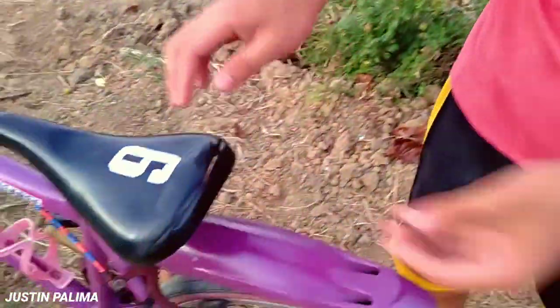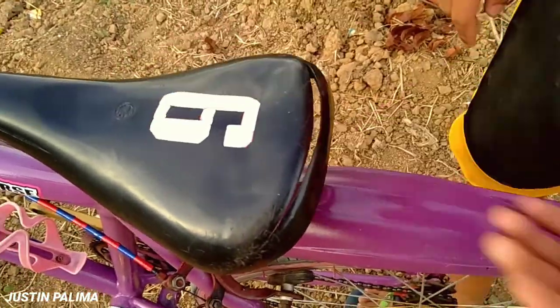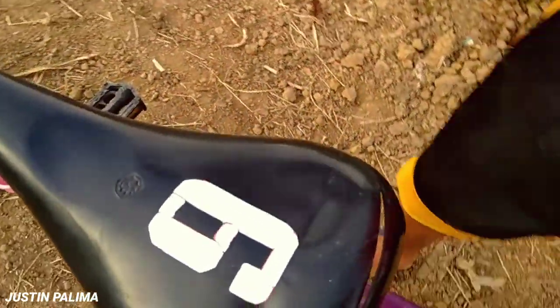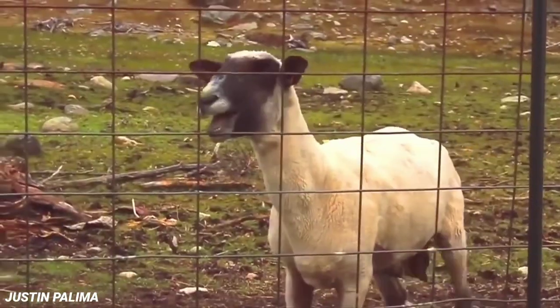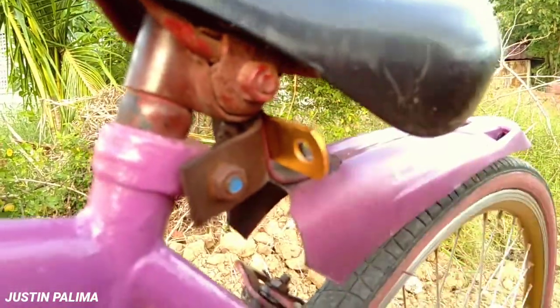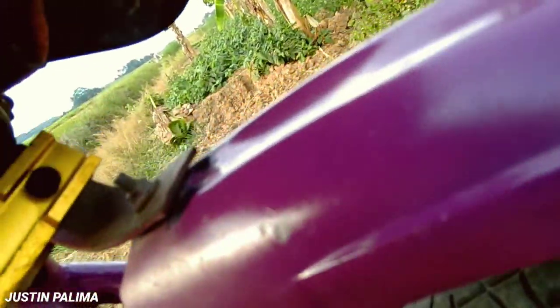Tapos dito tayo sa saddle din guys, sa upaan, ayun. Sirahan na rin guys, ayun. Number — anong sa tingin nyo guys? Anong number yan? Pag tinignan nyo rito, ang number 9. Tapos pag tinignan nyo rito, number 6 dyan guys. Tapos dito sa ilalim guys, may gold bolt pa rito, ayun. Puro kalawang na rin yan, puro kalawang na rin yung ilalim ng upaan, ayun.